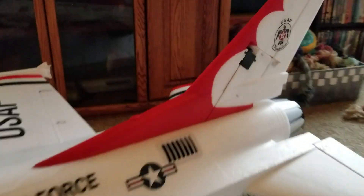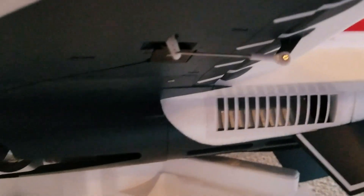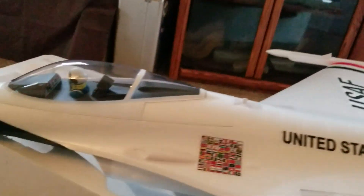All the linkages are ball linkages on all your controls, which will work out good — even on the elevator. You have two servos for the elevator.